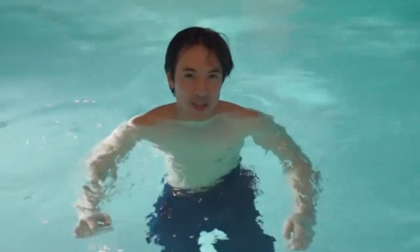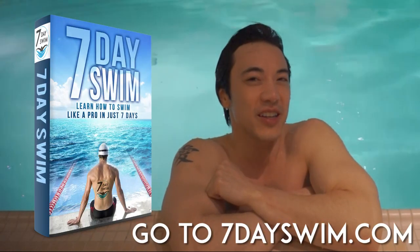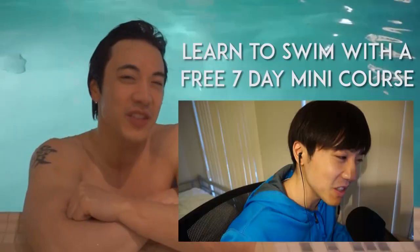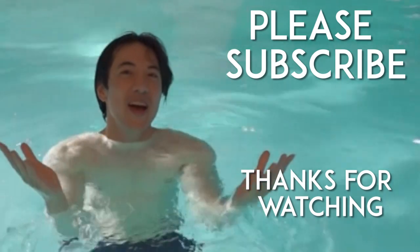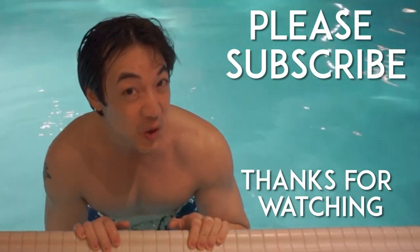I hope this video has been helpful. If you liked it, please click the like button below — that would be much appreciated. If you're a beginner swimmer and want to learn how to swim, please visit my website 7dayswim.com and download your free ebook to get started, plus a 7-day video mini course walking you step-by-step through how to get started swimming if you're a total beginner. Absolutely free! Please also subscribe to my YouTube channel — new videos every week!